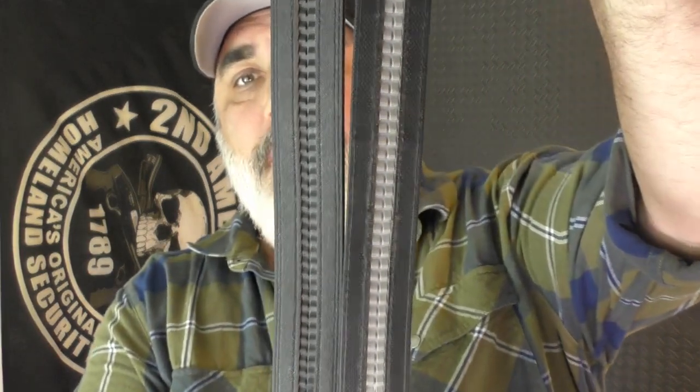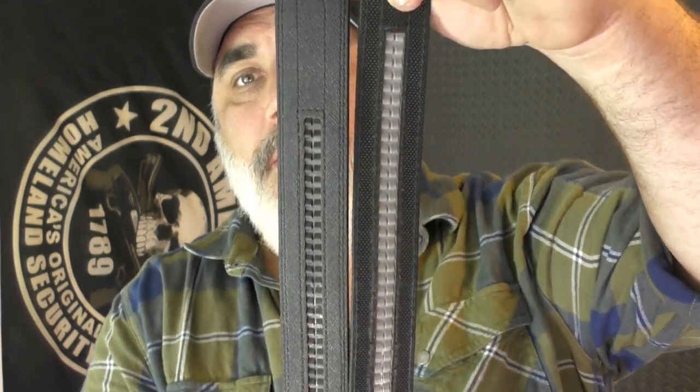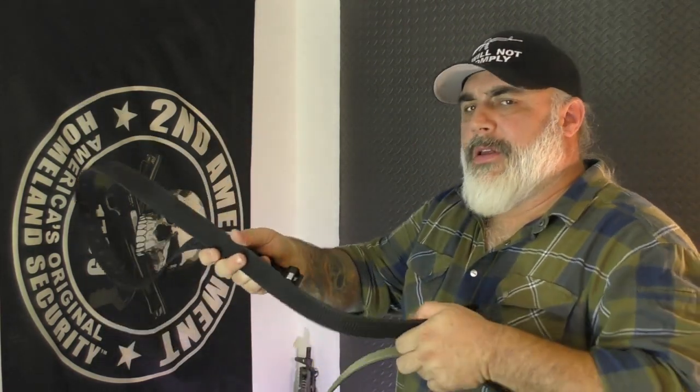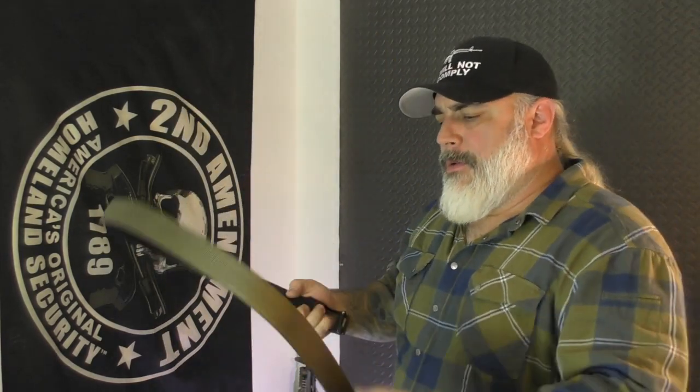One place the Next Belt outshines the Core belt is the length of adjustment. If I line up the bottoms, the Next Belt has about two inches more adjustment than the Core belt from its tightest to its loosest point. As for stiffness — if I open this belt and let go, it just sort of sags. If I do the same with the Core belt, it drops but it's springier. The Next Belt is kind of wet-noodle-ish; the Core belt, not so much.